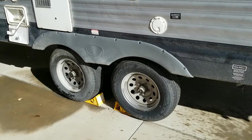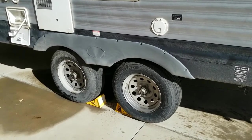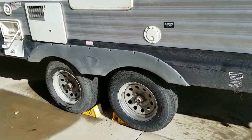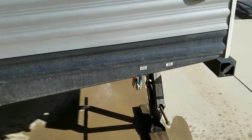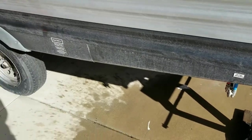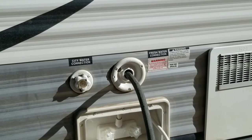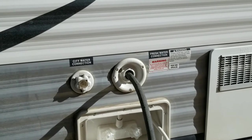After a few hours, go ahead and empty all the water into your sinks and toilet, and then whatever's left, open up the tank drain and then the low point drains on your trailer. We want to get all of that bleach water out of the system. Once the tank is completely empty, go ahead and close the drain valve.